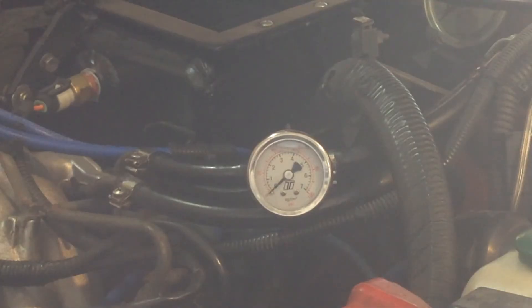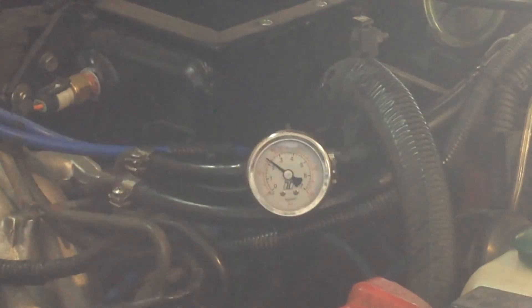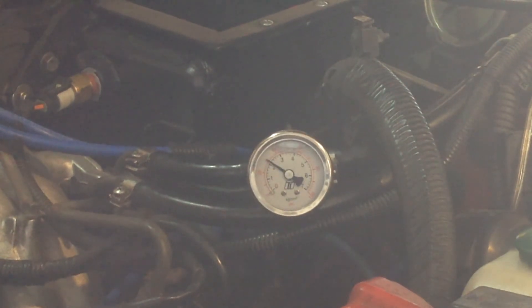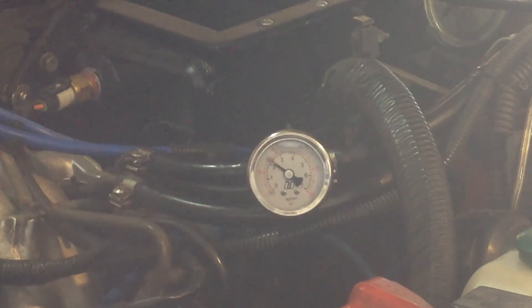So there we go — now let's give it a test run. Just with the fuel rail primed with the pump only, we're at 30.5 psi. Now I'm going to start and run the engine — rock steady 31 psi. You can see the pressure rise up there as the manifold vacuum drops. That's exactly how it should work.